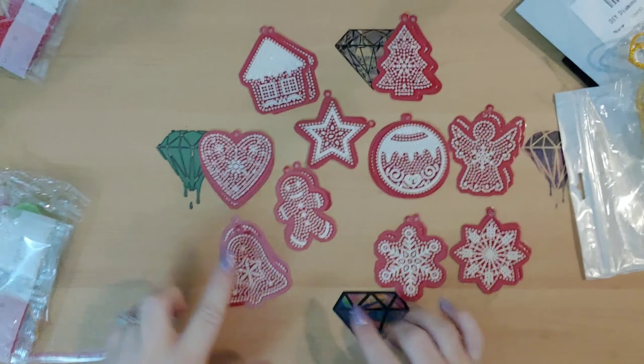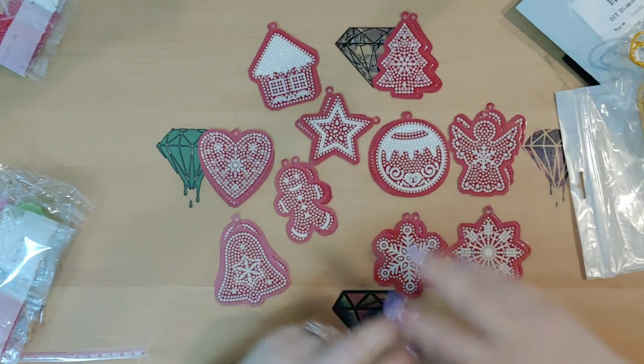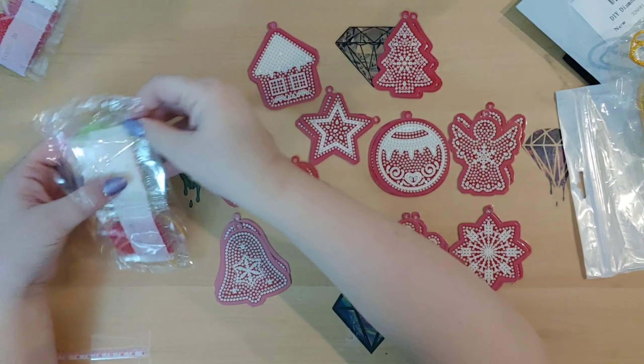We have two of each of these: a bell, a heart, a gingerbread house, a star, a gingerbread boy, two different snowflakes, an angel, an ornament, and a tree. Those are going to be the actual ornament keychains, whatever you want to call them.